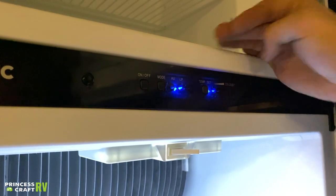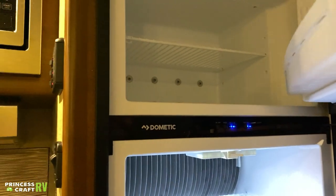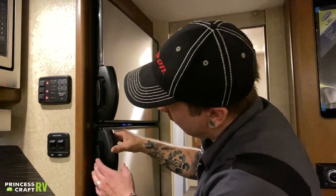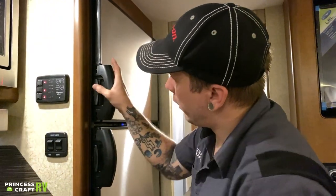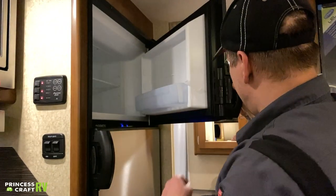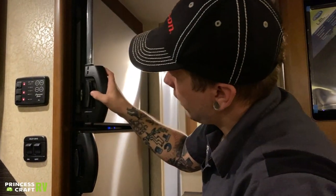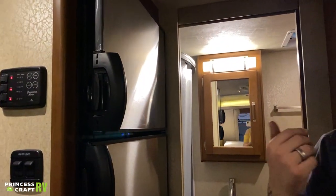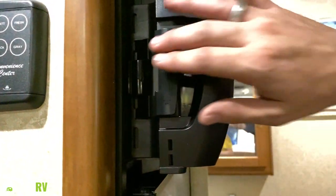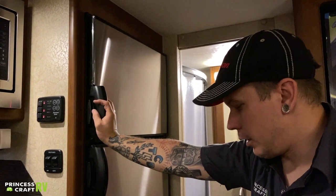It has a scale that shows the corresponding temperatures. Very much like any other dorm-style refrigerator. The latches are here on each side of the handle, and there's a fold-out latch that keeps the door from closing all the way. If you're storing the unit and don't want it to get mildewy inside, keep those doors open to let airflow to it.